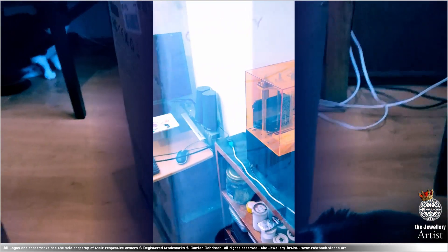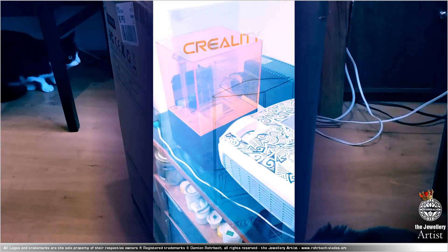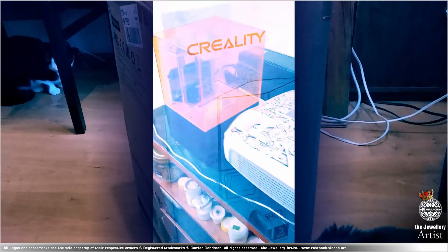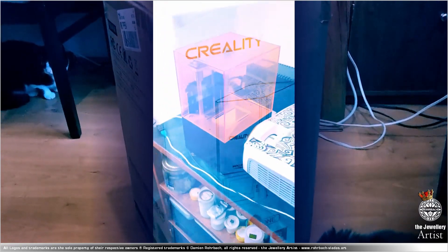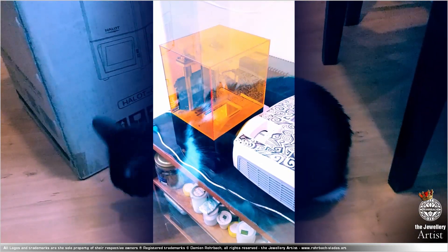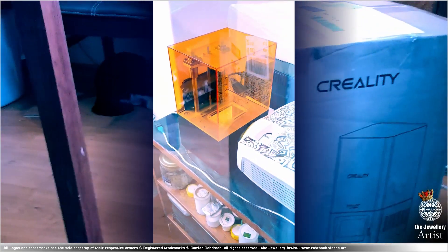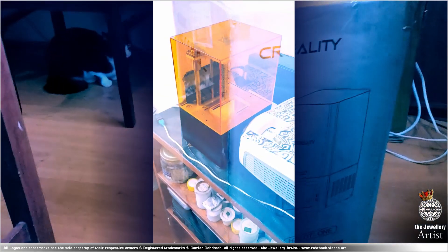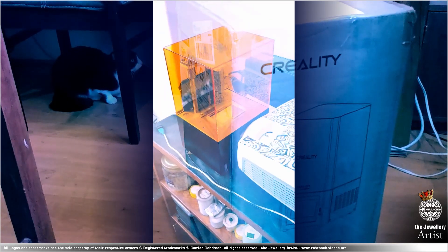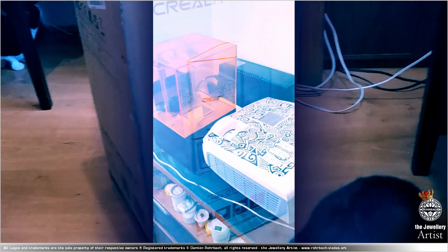I did use this printer a lot during the four years — I still print on it. But sometimes I don't print at all, and suddenly I have to print like 40 designs a week, more or less, depending on the work. And I've been printing a lot with this printer.